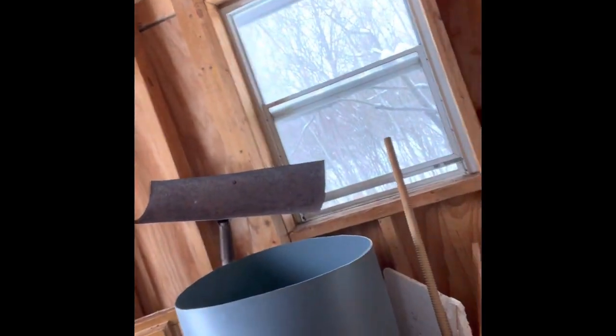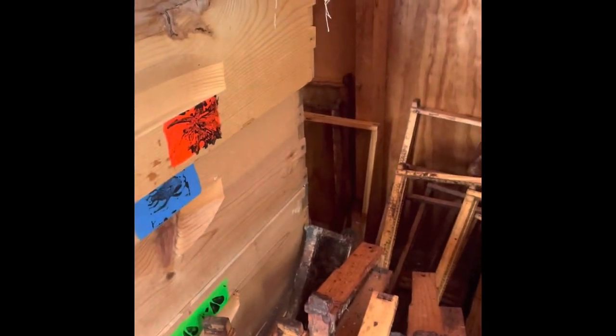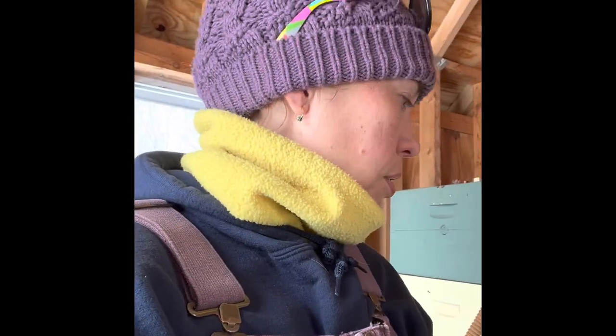But I have a ton of other frames that I've piled up down here. Those are some honey supers, but a little further back I have a larger frame size. Those are brood frames and they're in really tough shape.